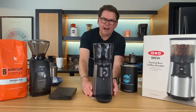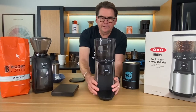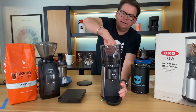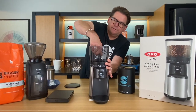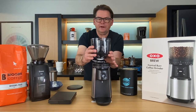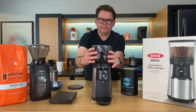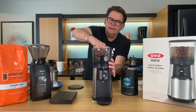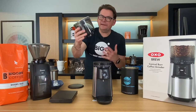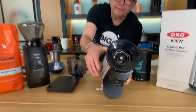There's a hopper on top with a lid that has a very nice fit to it. There's also a lock and unlock button — when I turn to unlock, two things happen: I can lift the hopper off, and it closes a gate. So if I had beans in here and unlocked it and lifted it off, the beans wouldn't all spill out. That is a really good feature. I like that a lot.